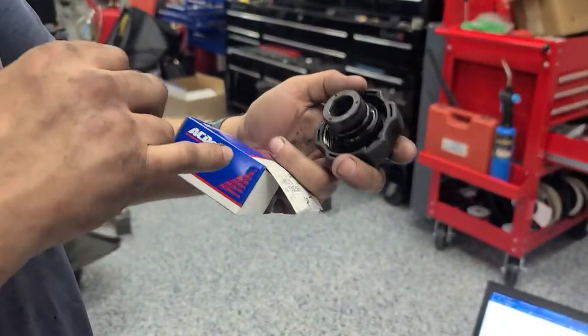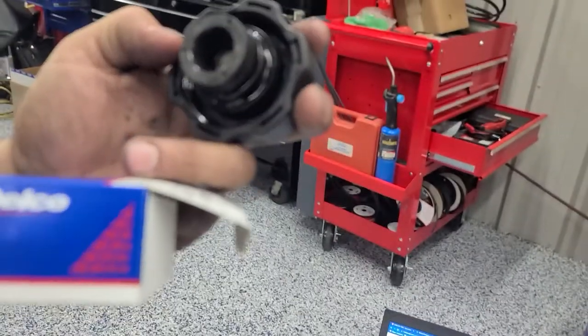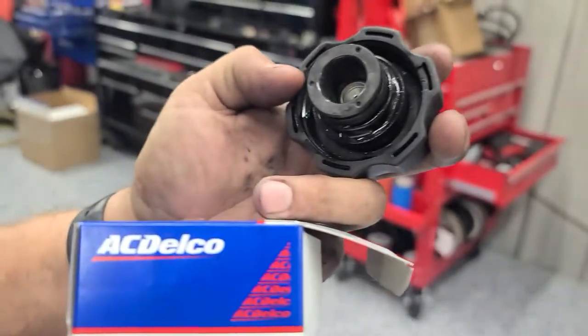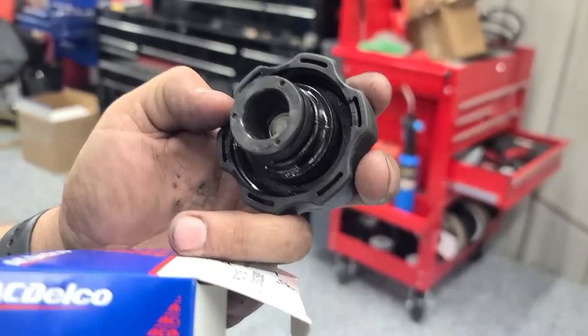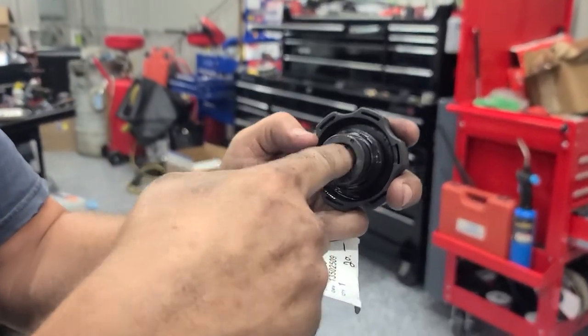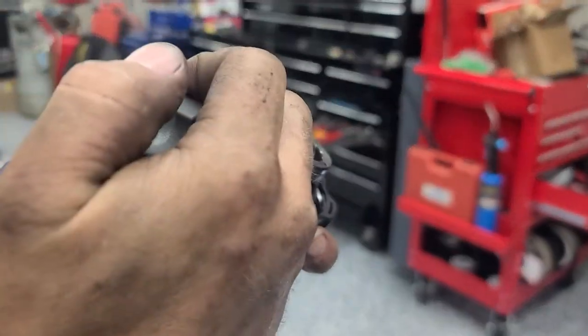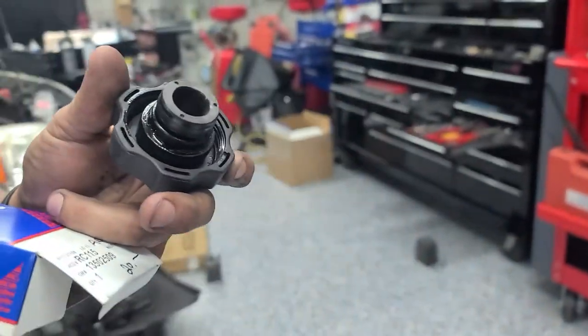The way this works is you have a one-way valve in the center. That allows, once the vehicle cools off, it allows the coolant from the overflow to be pulled back into the system. Under pressure it stops, and it's supposed to take 18 pounds to push the spring that's in here on that rubber seat, which is what you see.